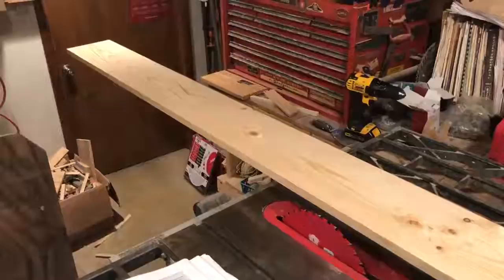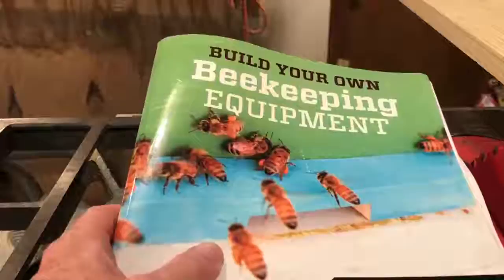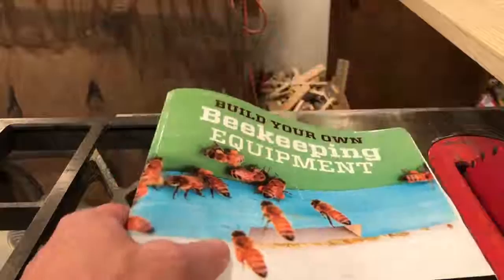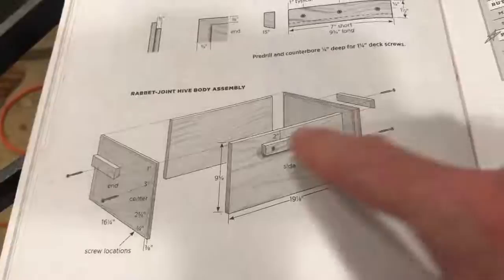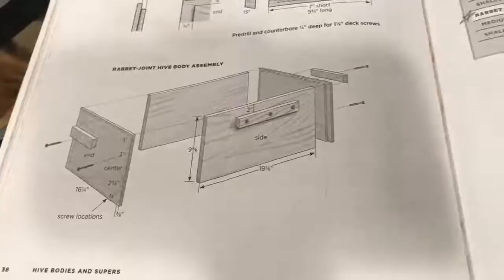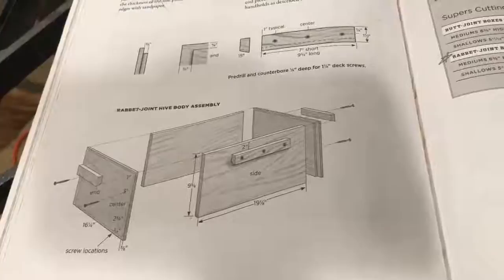Just like the video where I showed you how to build the escape board, these plans come from Tony Pisano's book 'Build Your Own Beekeeping Equipment.' There are two different styles of boxes he has you build — one with rabbit joints and one with butt joints. I prefer the rabbit joint, and the one we're building today is called the rabbit joint hive body assembly.